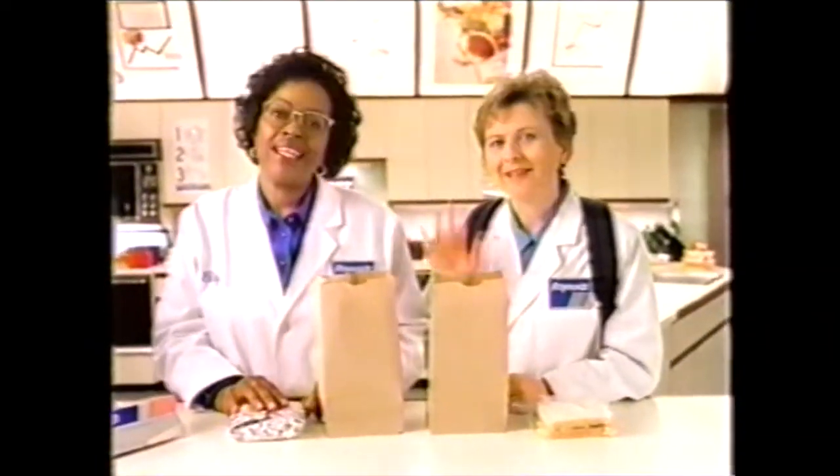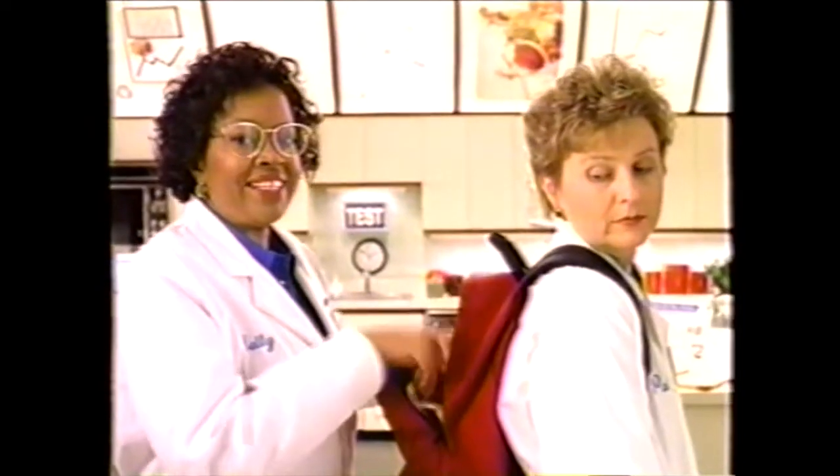I'm Betty. This is Pat. Hi. We're the Reynolds Wrap Kitchen's home economists. To show the best way to wrap sandwiches, we put one in Reynolds Wrap, the other in a plastic sandwich bag. Pat's gonna field test them.